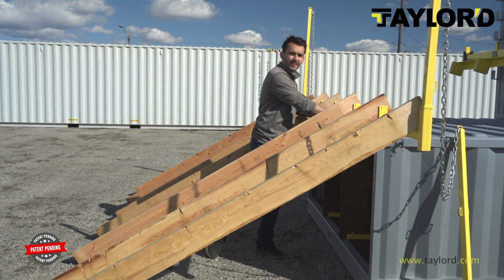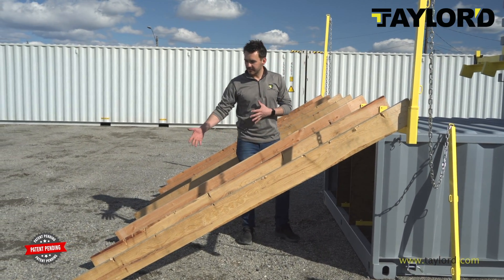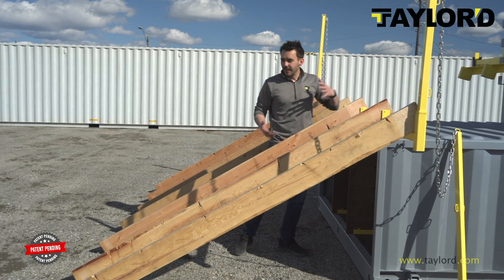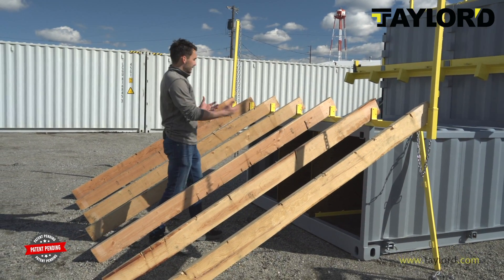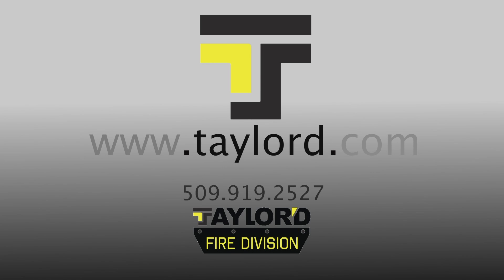Another functionality of our roof prop is using just the receiver slide to hold your 2x6s. By doing this, you can adjust the pitch by shortening or extending your 2x6. A lot of times this is easier for guys who maybe aren't as experienced, or if you're trying to do faster demonstrations to show guys the proper technique. For more information, visit our website at taylord.com — that's spelled T-A-Y-L-O-R-D dot com.